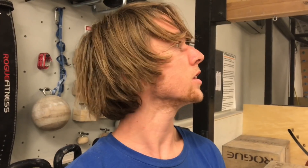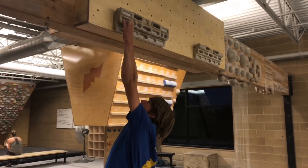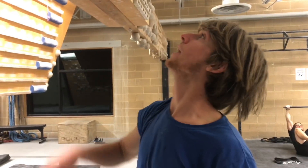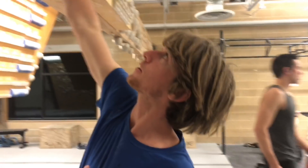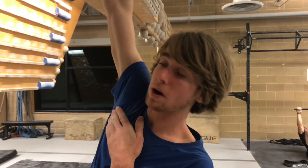I'm just going to do some one-arm hangs real quick on the 20mm edge. For my one-arm hangs, I always do a half crimp — no bird beaking, just like that. And then when I pull on, my shoulder is slightly engaged.